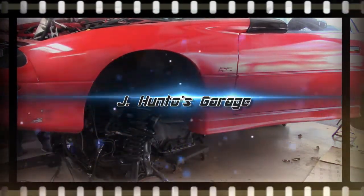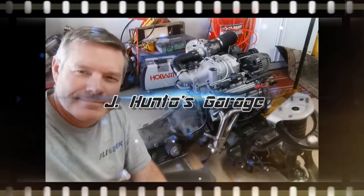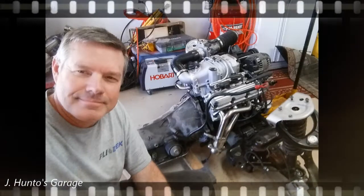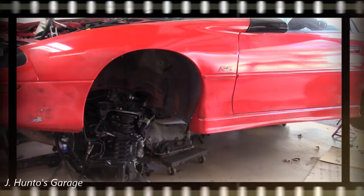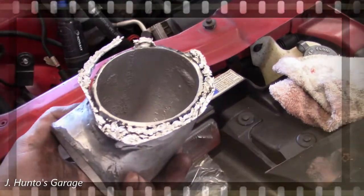In the last episode, I put the assembled engine on the K-member, raised the car, rolled the assembly under the car, and attempted to lower the car to, hopefully, bolt up the K-member. This didn't go exactly as planned. I ended up breaking off the inlet tube on the rear of the supercharger. So much for measuring and re-measuring.